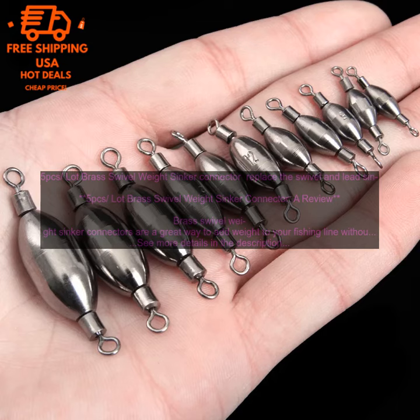If you are looking for a way to add weight to your fishing line without having to use a separate sinker, then I highly recommend using brass swivel weight sinker connectors. They are a great option for both beginners and experienced anglers alike.